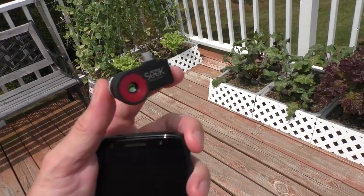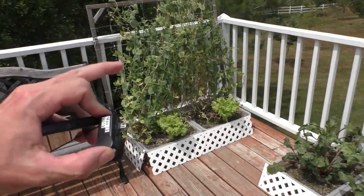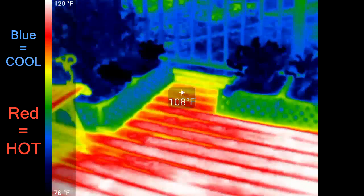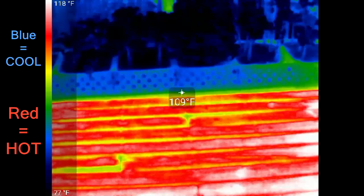I bought one of these thermal cameras. It plugs into a regular smartphone and shows the temperatures. The plants are about 80 degrees and the deck boards are about 110 degrees. It's just kind of neat to see the different temperatures.